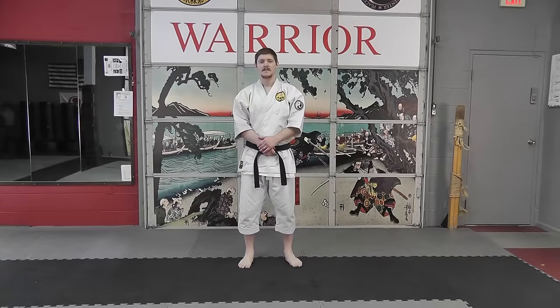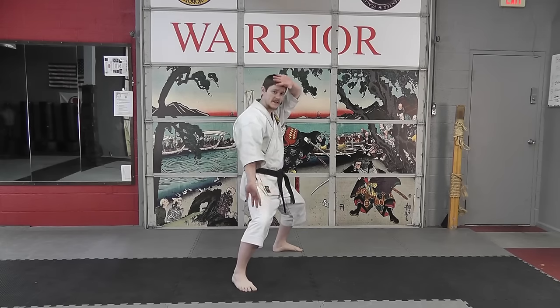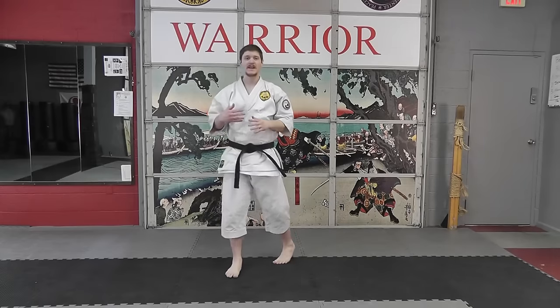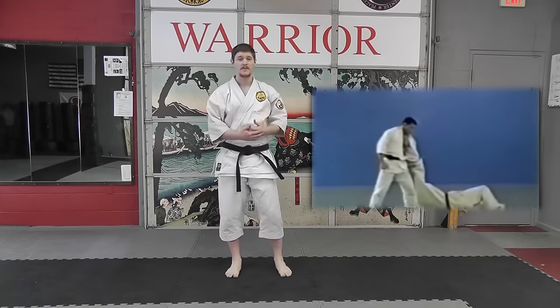Today we're going to take a look at the sequence of movements from the end of Wansu. Most people see this movement as a throw. Generally, when they're looking at this movement and the spin, they're looking at it as a katakuruma, or shoulder wheel throw, also known as fireman's carry.